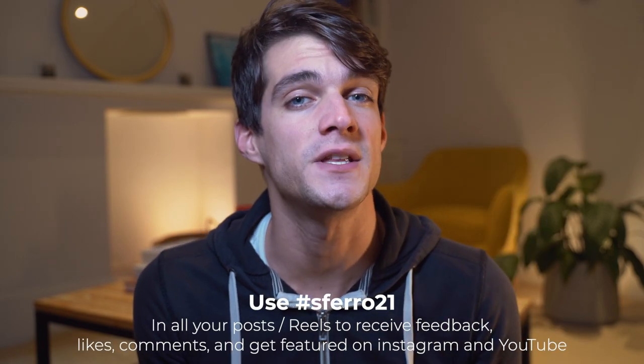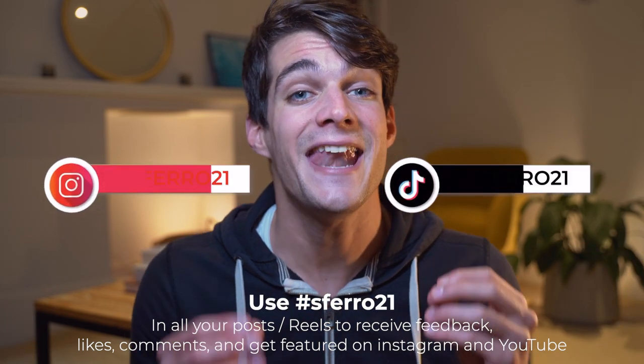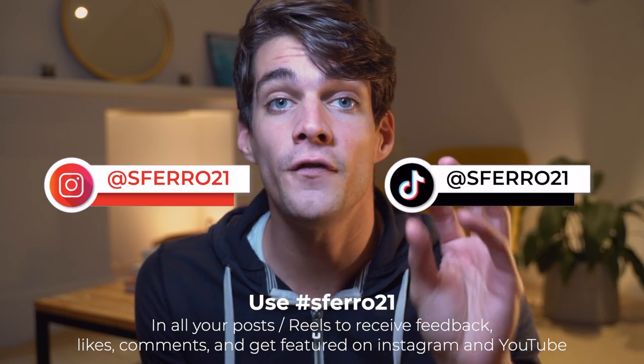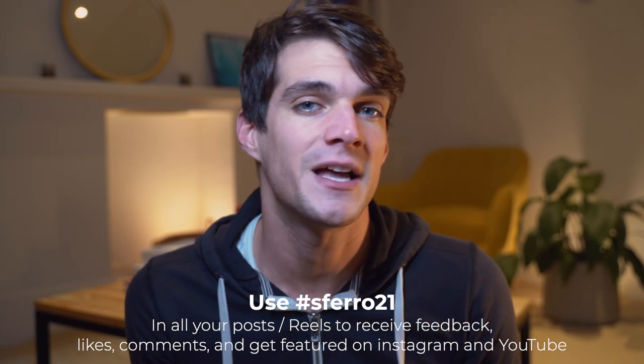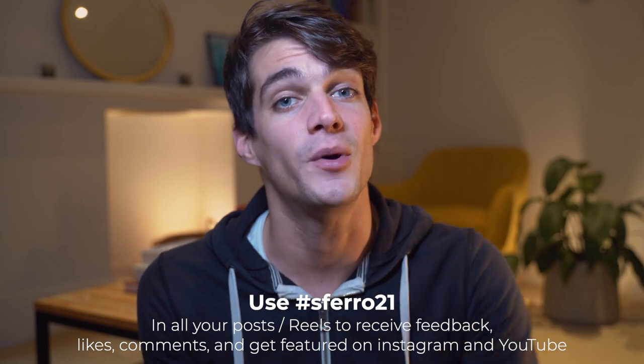I have a small announcement: from now on I'm gonna launch the hashtag sperro21, which is exactly my username on TikTok and Instagram. Every week I'm gonna review your photos, leave a like, comment, and maybe share your photos in my stories tagging you and also reviewing them here on YouTube. Make sure to use the hashtag sperro21 whenever you're posting something on Instagram.